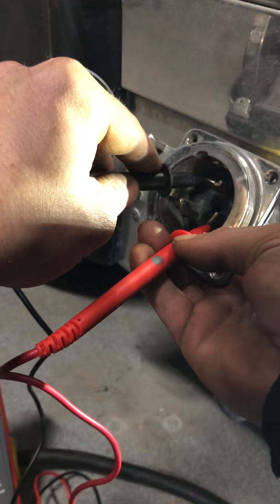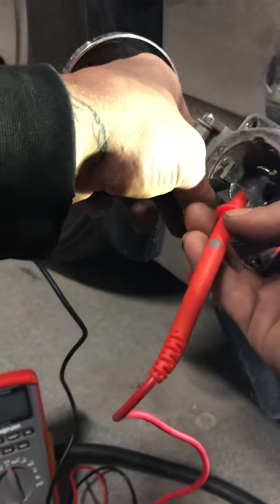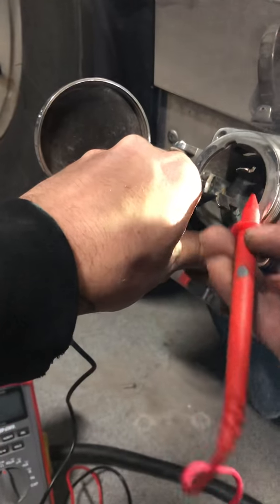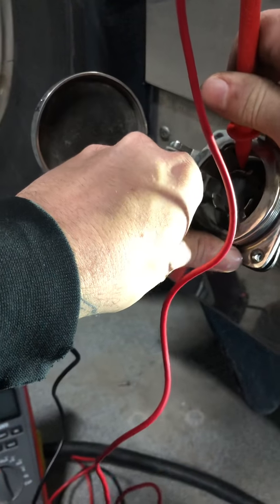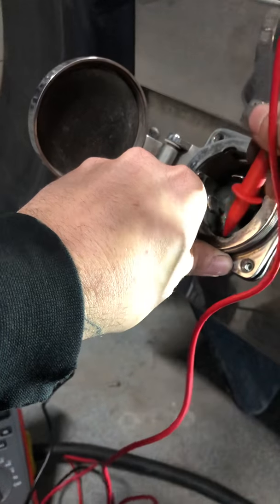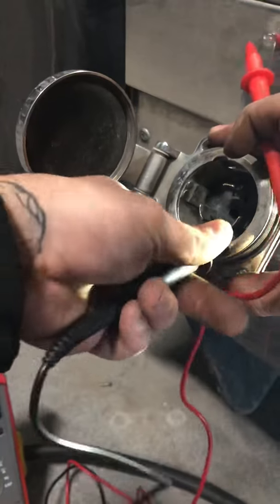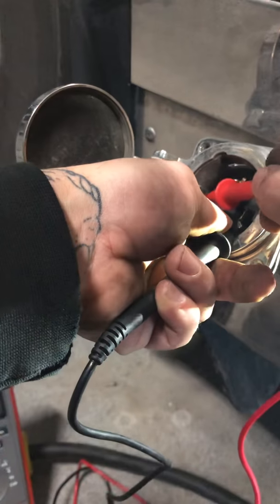Testing in beep mode — nothing, nothing, nothing, nothing. I'll switch these two leads here. So there's no short to ground anywhere.